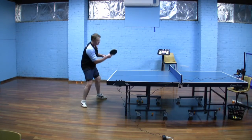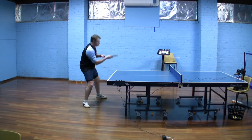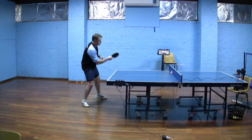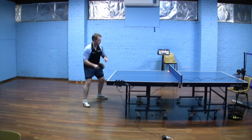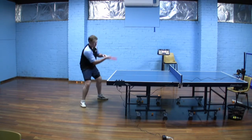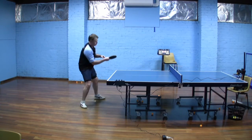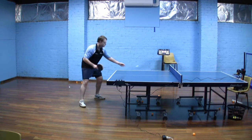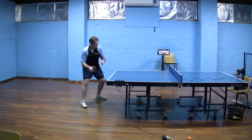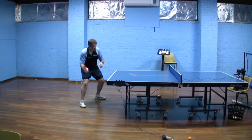Welcome to the video for the forehand push. This is a stroke that many players find difficult, really just because they don't know the little trick that makes it easy to hit a consistent forehand push, which we'll talk about here. The trick involved is really just that the forehand push is the one stroke where you need to actually dip the right shoulder and take the shoulders out of a level alignment in order to play the stroke comfortably.